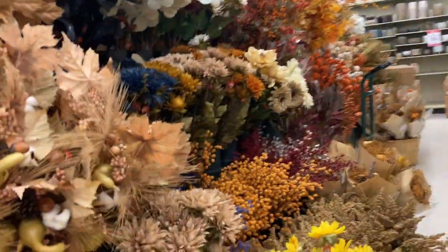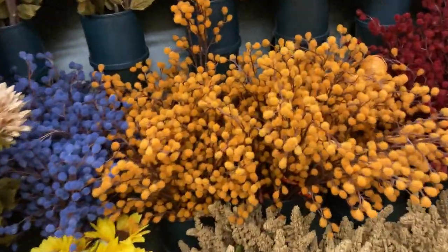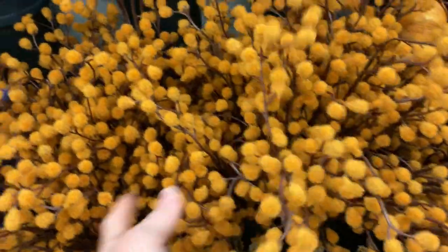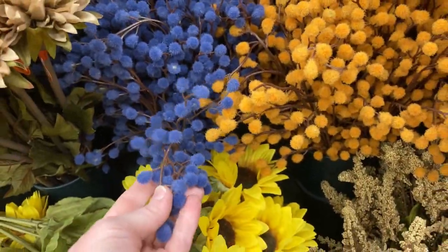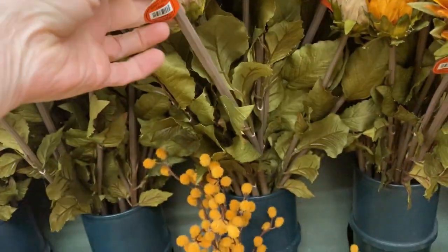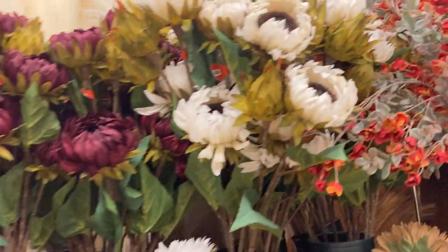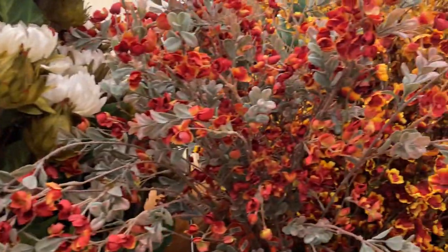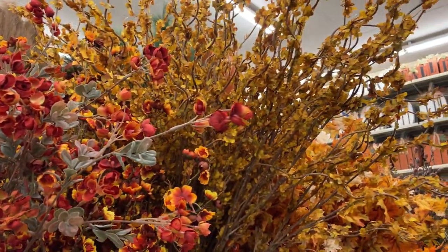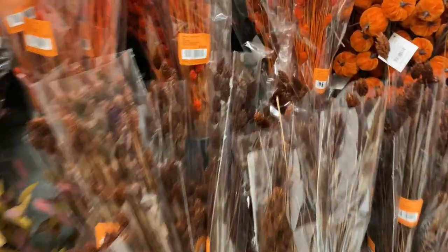If you live in the south like me, we get a very late fall — we don't really get that much of a winter, and until that point we still have a lot of green. So we can definitely have green and our fall colors together. I love these little flyaways — they look so beautiful in arrangements, centerpieces, and in wreaths. Just be inspired from this, because you can definitely find similar things at thrift stores and at Dollar Tree. I feel like I'm just walking through the fall forest — so gorgeous.